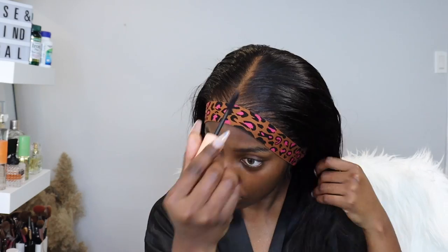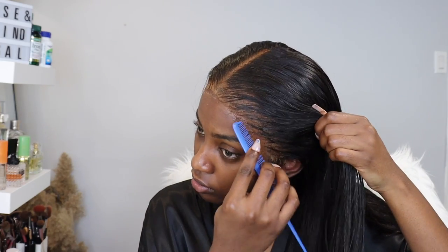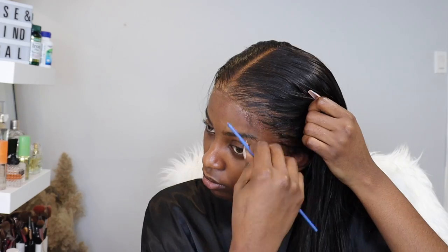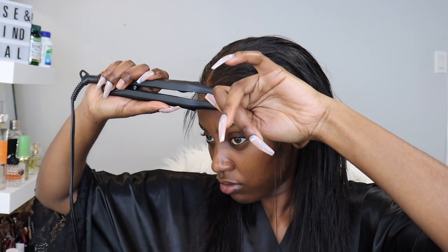I don't think I told y'all how long it took for this wig to get to me — I placed my order on January 26th and it came on February 6th. It was actually supposed to come on the 7th, so it came a day early. It shipped through FedEx, so I'd say the shipping wasn't too bad.